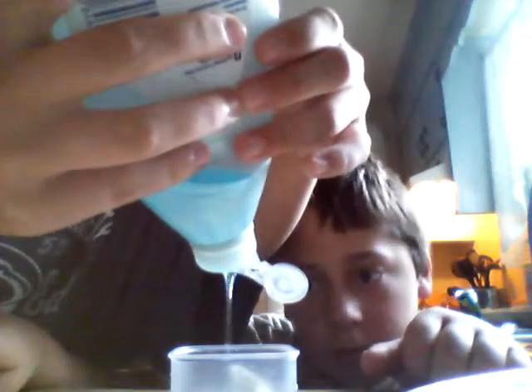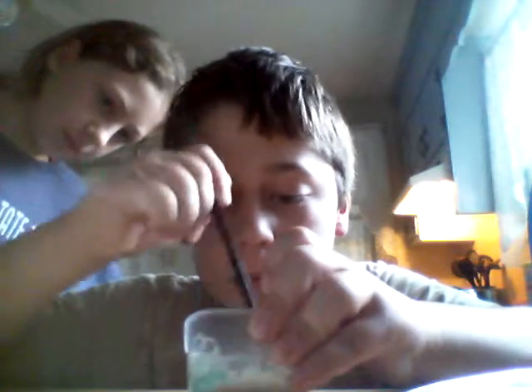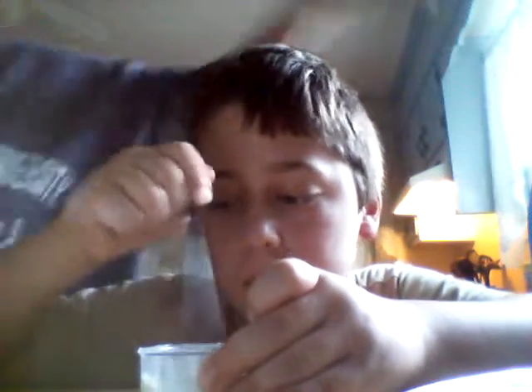I can get it open. Tell me when to stop. Stop — like that much. You don't need a lot of it. Then mix them together, just mix those two together. We might need a little more Dawn detergent actually.